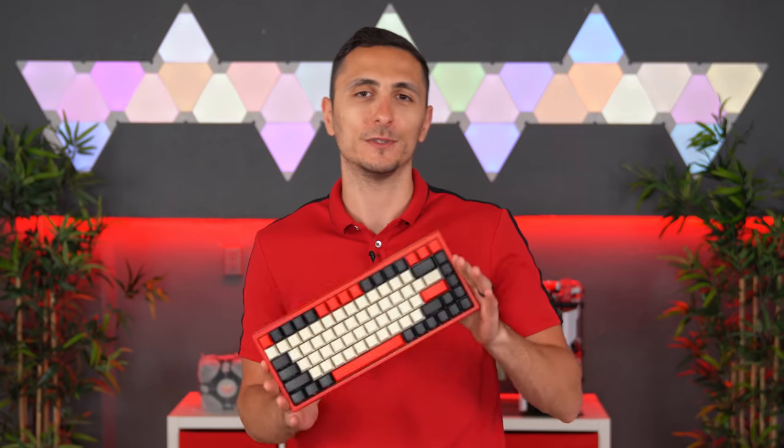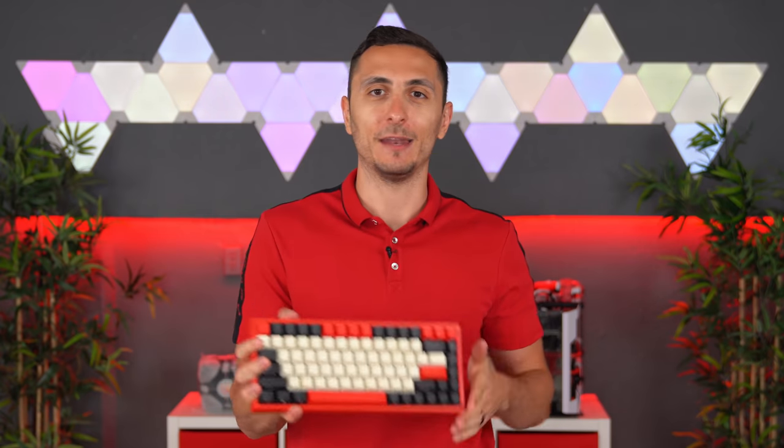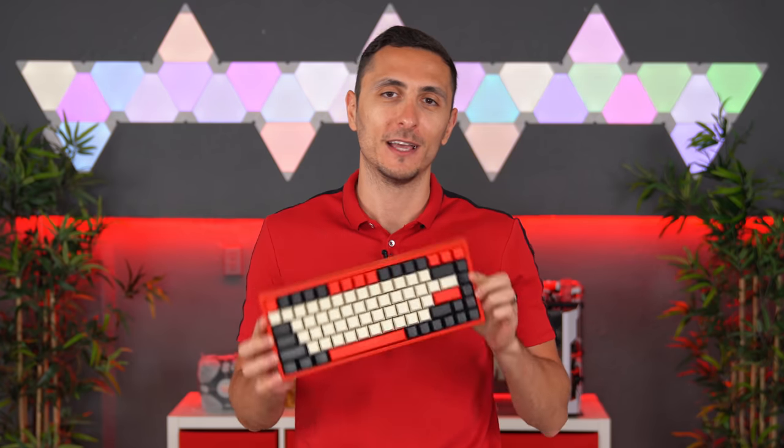That's pretty much it for the review. If you guys enjoyed it and want to see more keyboard reviews on the channel, consider dropping a like and make sure to subscribe for more tech reviews coming up very soon. I love you beautiful faces — as always, I'll see you in the next one.